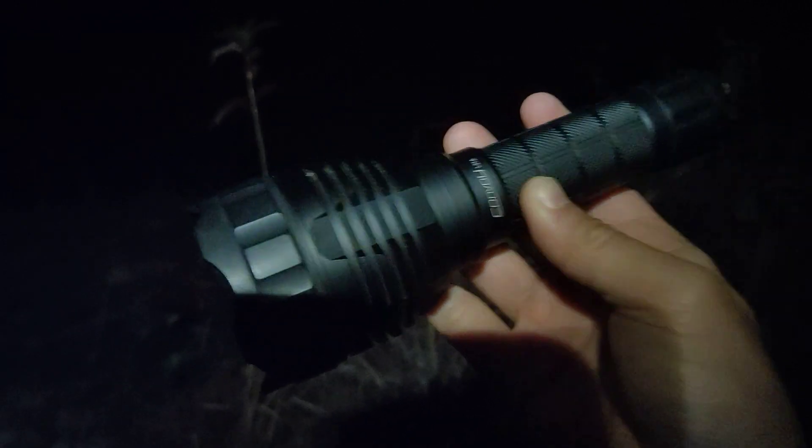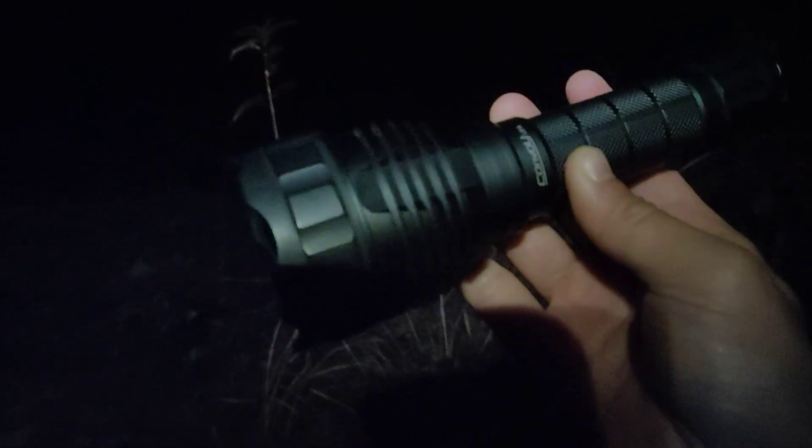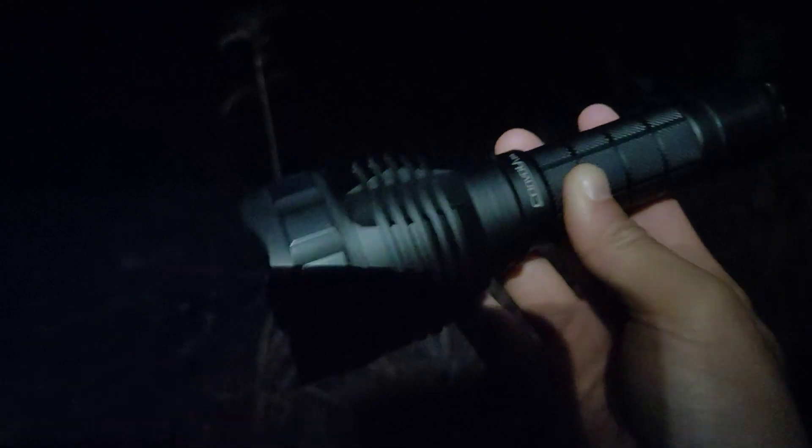For my usage, I usually use a flashlight smaller than this for EDC. This one is too big for me, for cycling.